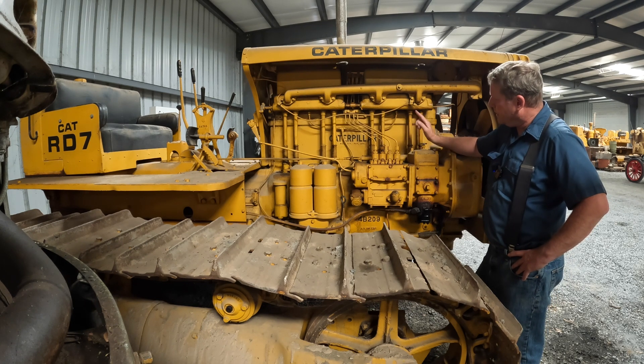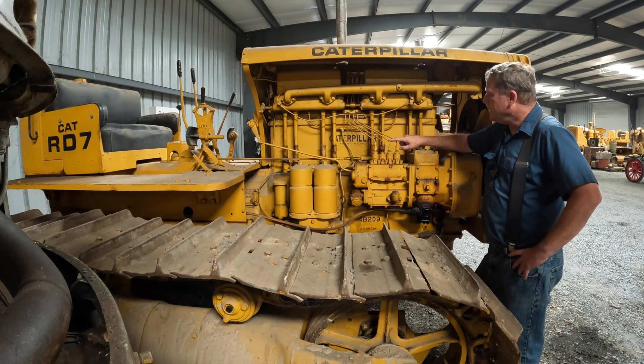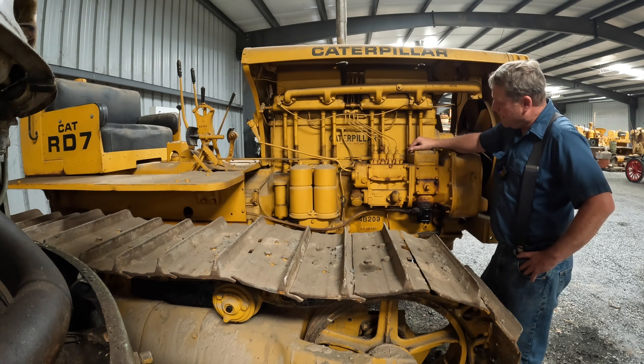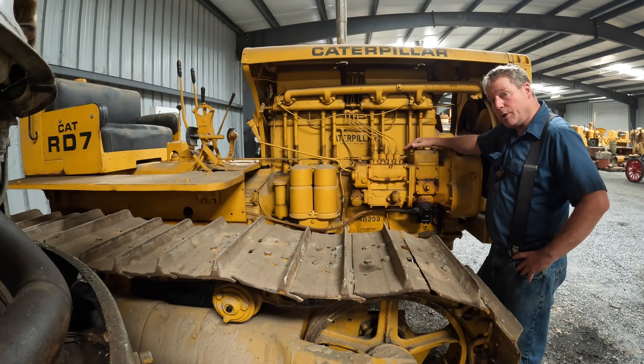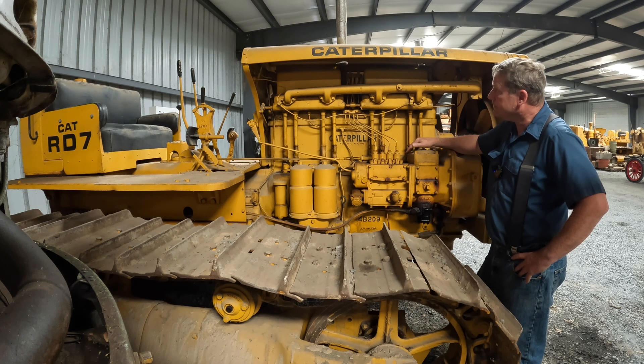It looks like it's not getting fuel to the diesel engine. The next step is to bleed the injector lines and hopefully get this thing to light off. So that's going to be the end of part one — I hope to see you back for part two. We'll do a proper walk around on the old RD-7.